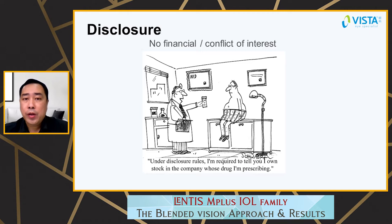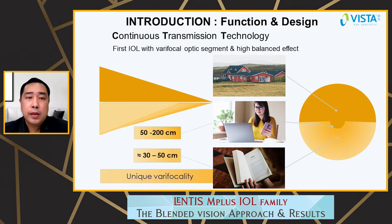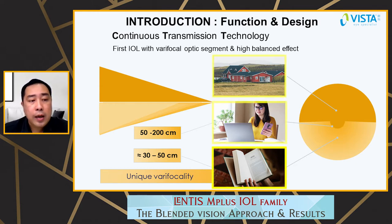First, I have no financial interest in these products. I'd like to start with a simple intro on the M Plus IOL. The Lentis M Plus is an IOL with continuous transmission technology. It's the first IOL with a bifocal optic segment and high balance effect. The lower sector shape focuses light from the near, and the rest of the lens focuses light from intermediate and far.